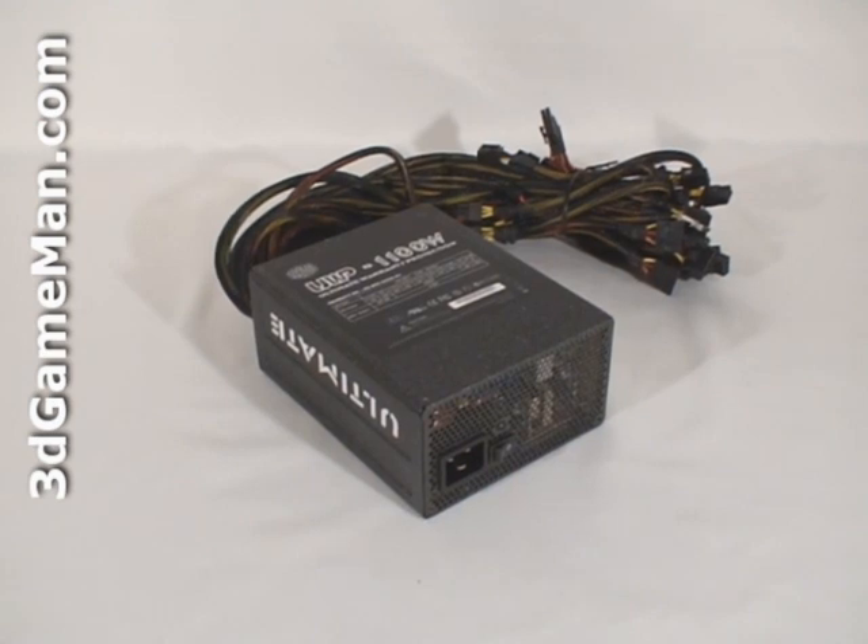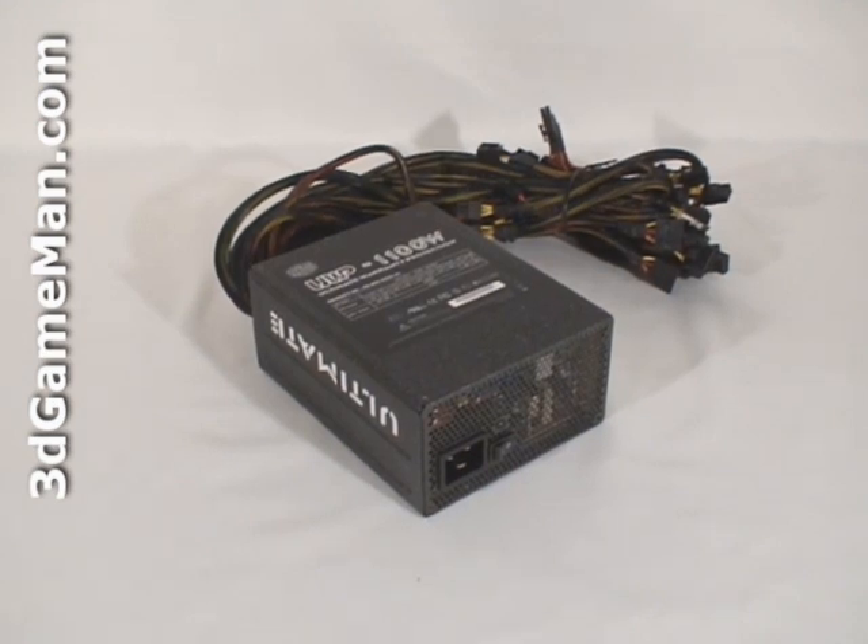The 3.3/5 volt rail is responsible for the motherboard, memory, PCI cards, and so on, while the 12 volt rail is responsible for the hard drives, optical drives, fans, CPU, video cards, etc.